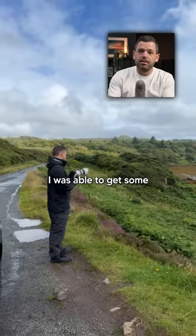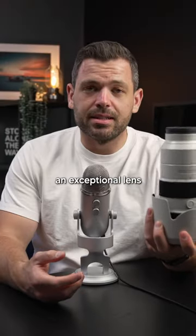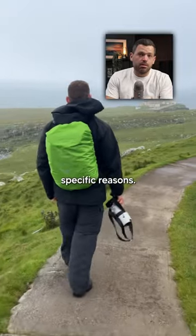I brought it to Scotland with me. I was able to get some unbelievable detail shots at that 200mm. It is an exceptional lens nonetheless, and it comes with me for only specific reasons.